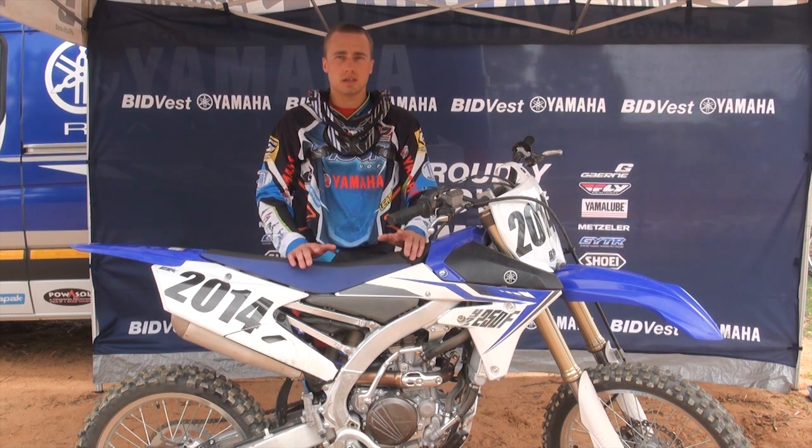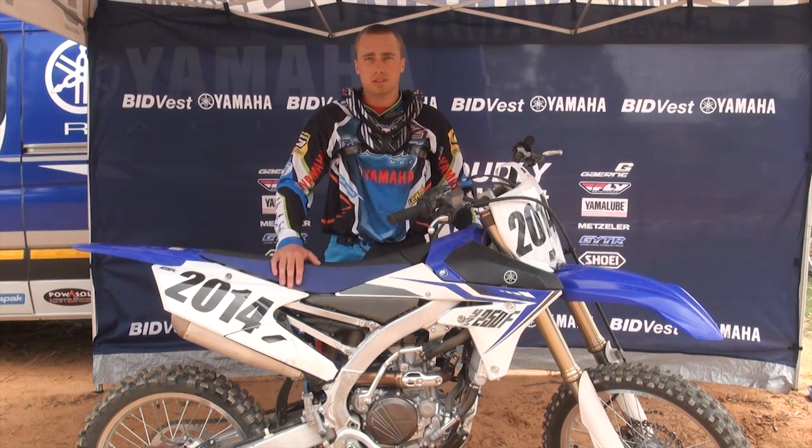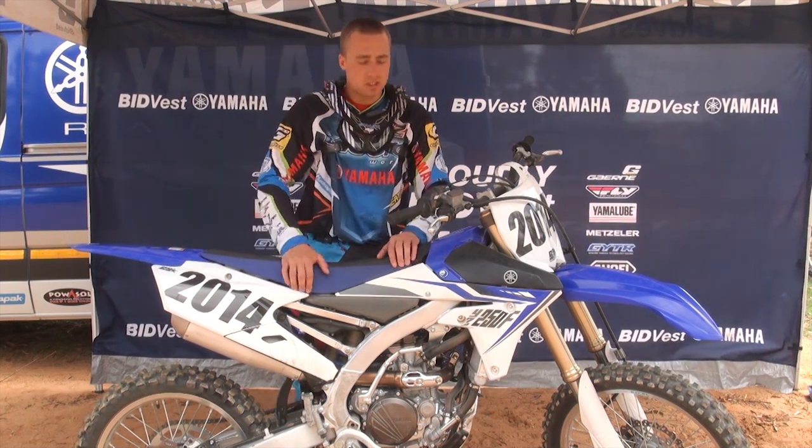This bike we rode today is a brand new bike, straight out of the box. The suspension is a bit harder than last year, but it's also new, so it does need to bed in a bit. Also, the radiators are a bit bigger and have been dropped a little, helping with mass centralisation again and helping the bike to turn a lot better.